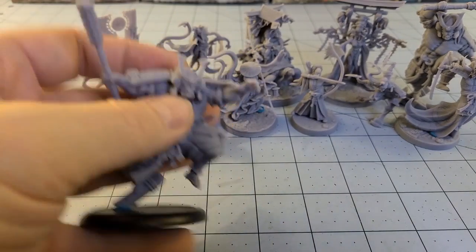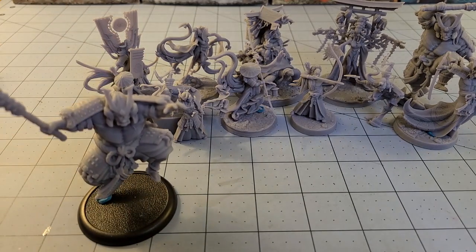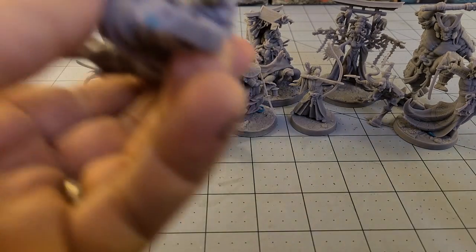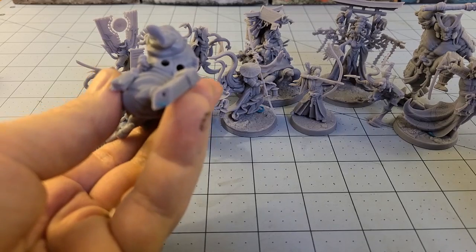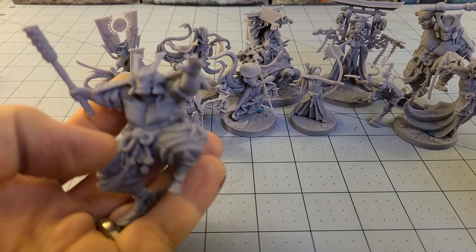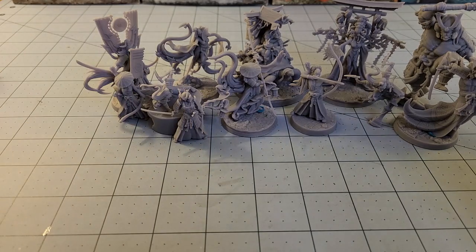A couple of the other oni — this guy is not going to stand. I'm not sure what they were thinking. I'm going to cheat, and when I'm ready I already went ahead and drilled a hole for a pin. You can see the holes for where he has been hollowed out. I'm not too sure about the locations of the hollowed spots that Raging Heroes put in there — they're kind of awkward and strange, in my opinion.